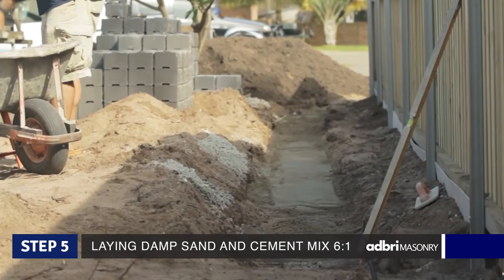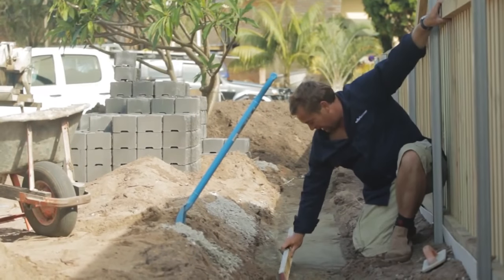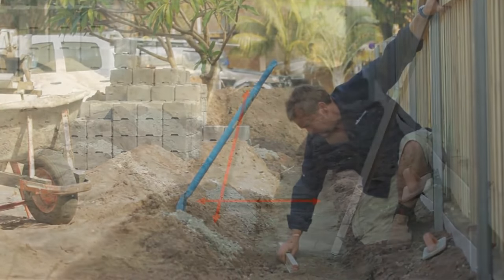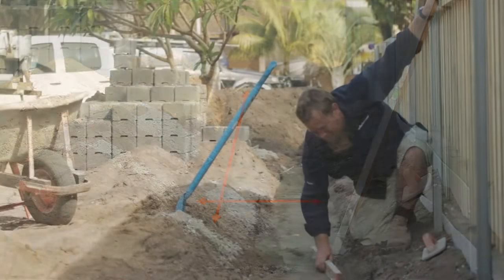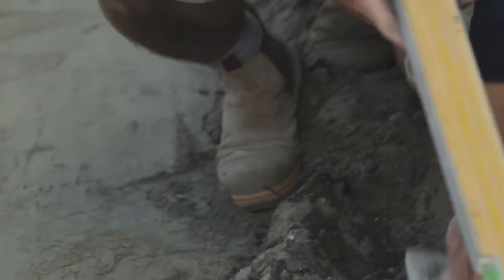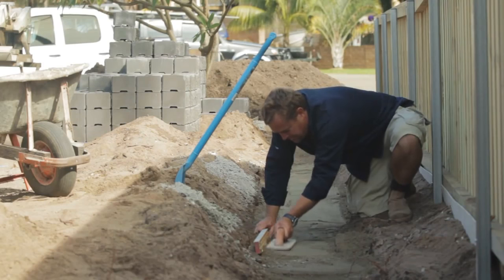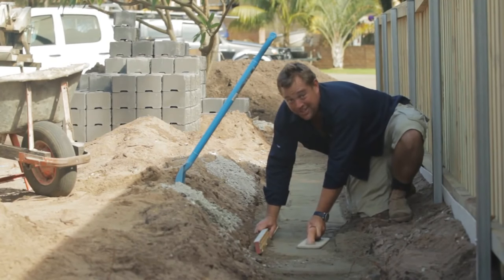This is probably the most delicate part — you want to start level, if you start level you'll finish level. Coming off the bit I've already done, I go through the sand cement mix and get my spirit level level. Once it's remotely right, grab your timber float — if there's any hollows you can fill them in and tap them down too. It's not as hard as it looks.